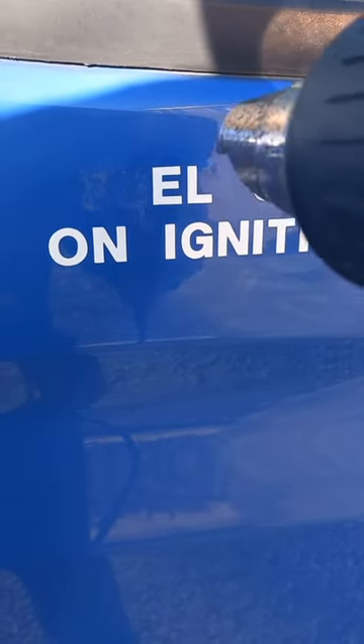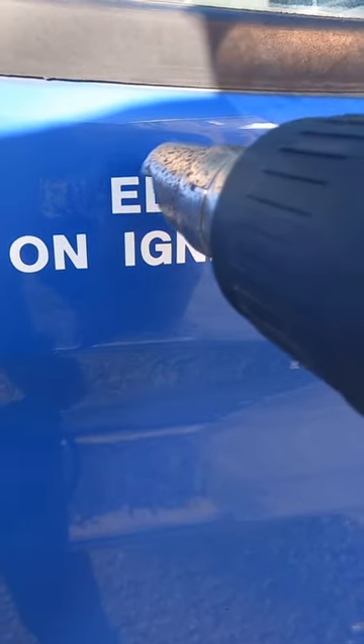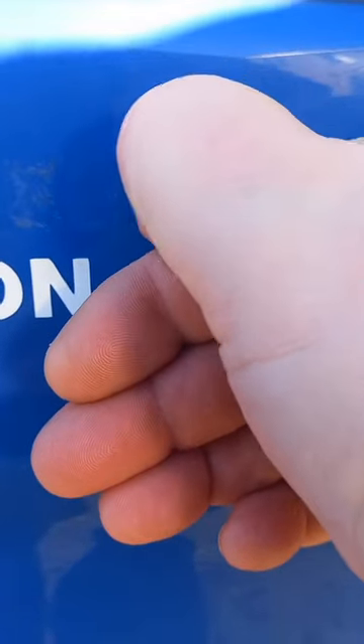This video is about removing the stickers that you get on old minibuses, for my camper van conversion. They're really hard to remove and they do leave some sticky residue, so I had to use a heat gun for this one. You need a bit of a fingernail to try and peel them off, as you can see here.